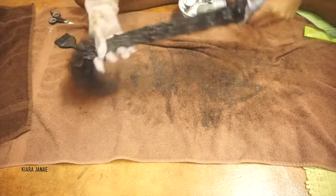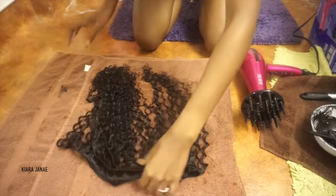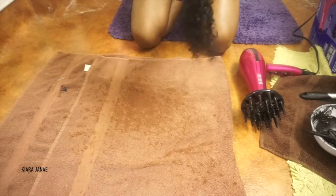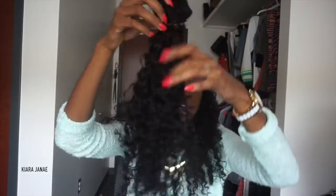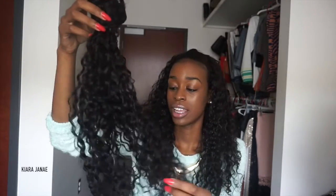I dyed the hair a black color to match my hair, and it took very well to the dye. I used just a box dye — I think it was Revlon. Here is the extra bundle. This bundle has been dyed and co-washed. These are what the curls look like stretched out.